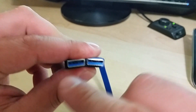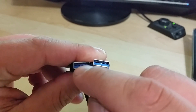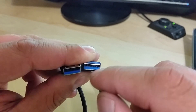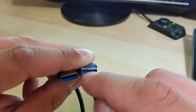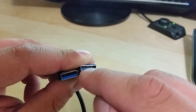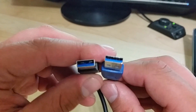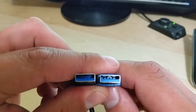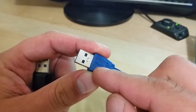You can tell the difference by looking inside the connector. On the left side, you see there are only four pin rails. On the real USB 3.0, there are four pin rails on the front and five pins at the back, making it a nine-pin connector. The fake has only a four-pin connector. This is definitely one way to tell whether it's a real USB 3.0 or not.